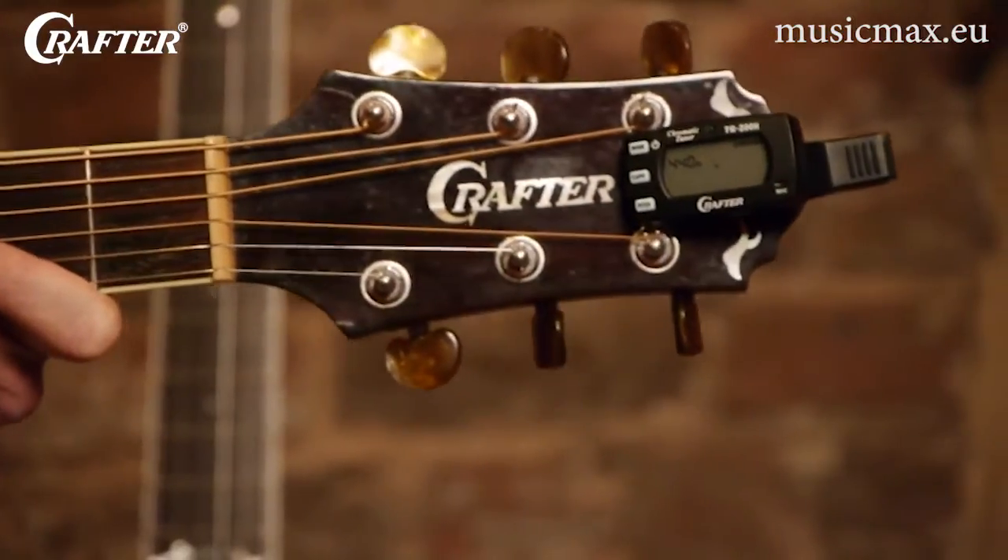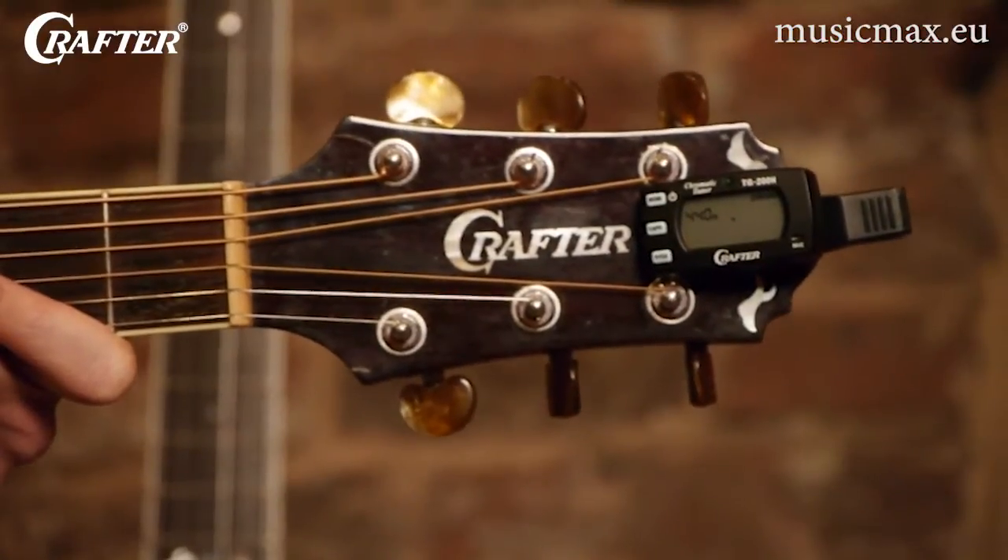Luckily, getting your guitar in tune is easy. A few people in the world are born with perfect pitch and can tune an instrument by ear, but for the rest of us, we can use an electronic tuner. This particular tuner, the Crafter TG200H, makes getting your guitar in tune and ready to play quick and easy.